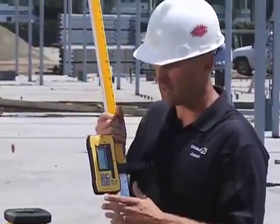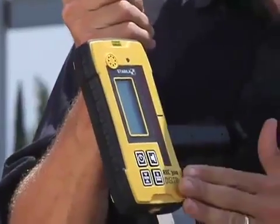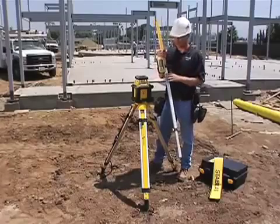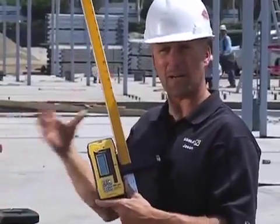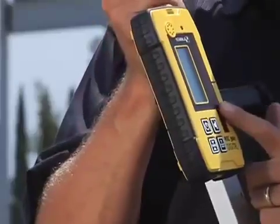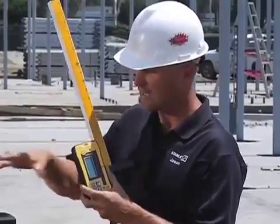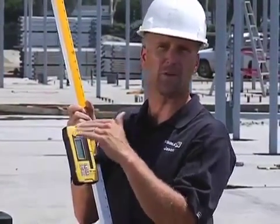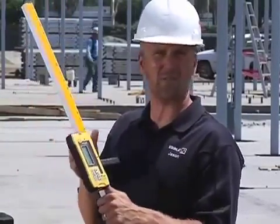The receiver that comes with this kit is different than any other receiver you've ever used — it's called D-Tech, which stands for Defined Elevation Technology. This receiver is bigger because it's more durable; it will take a 10-foot drop to concrete and still turn back on and go to work. Just like the laser, it's dust and waterproof, but the receiver is one notch up — it's actually submersible. You can drop it in a bucket of water or a puddle, rinse it off, and go back to work.